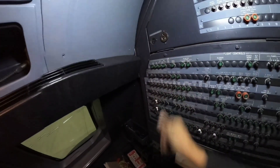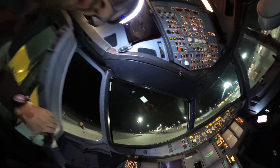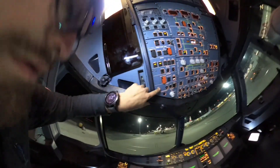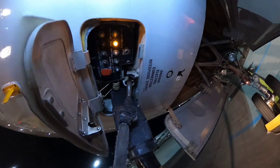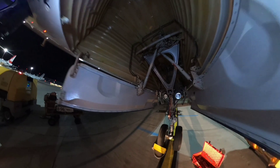Close the circuit breaker. And now on the overhead panel 21VU, press MECH call. Now we can see the cockpit call on panel 108VU and we can hear the horn.